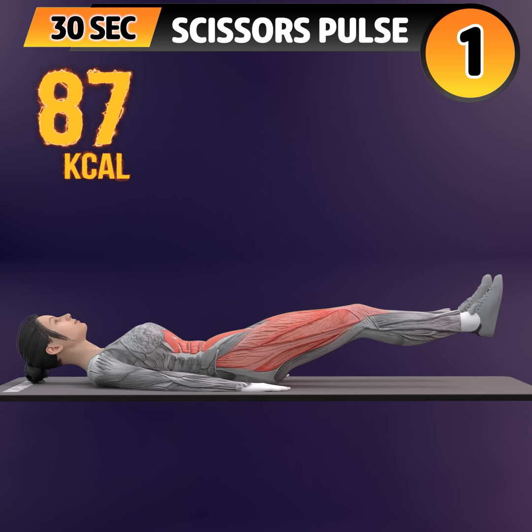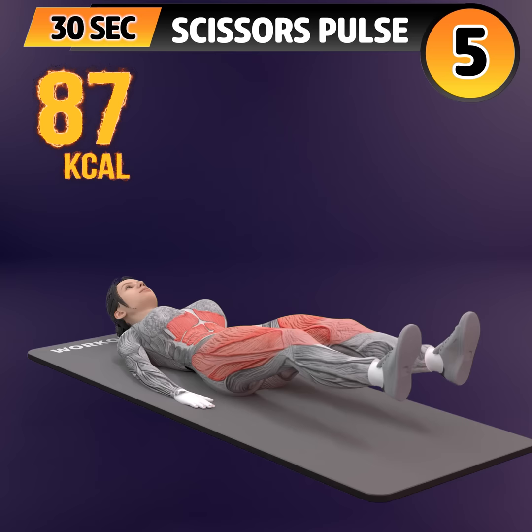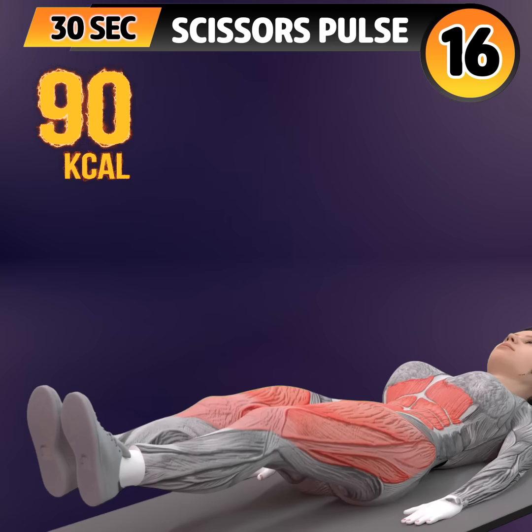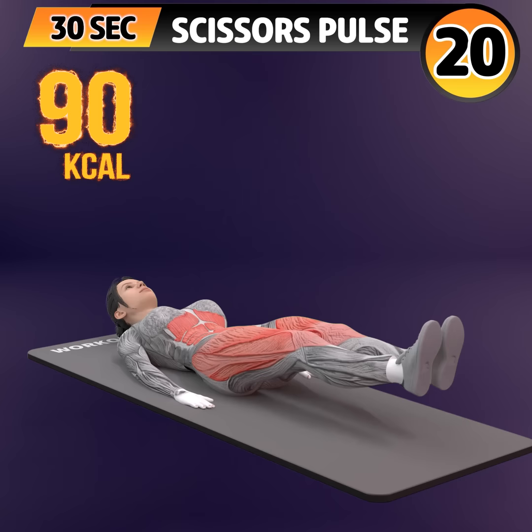Next exercise is scissor pulse. In 3, 2, 1. Go! 1, 2, 3, 4, 5, 6, 7, 8, 9, 10, 11, 12, 13, 14, 15.